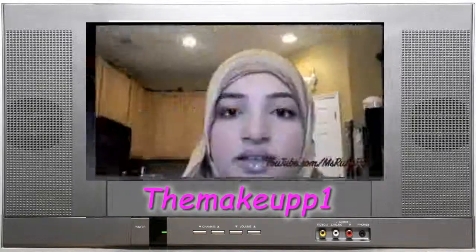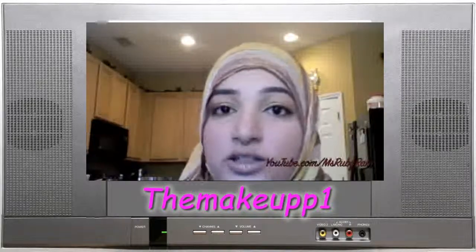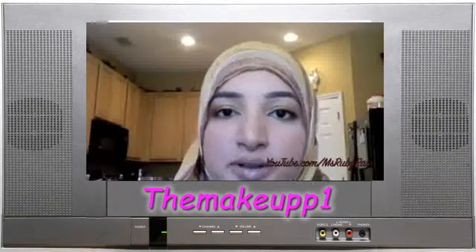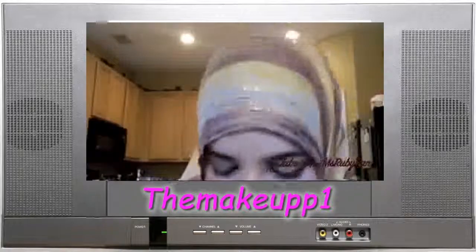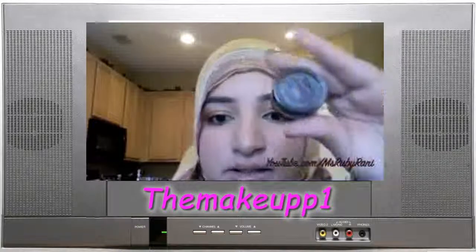Hey everyone! So this is the look I did earlier — the golden summer eyeshadow look. It's very light but we're going to play it up a little bit with some eyeliner. Let me show you how I do my eyeliner. For eyeliner, we're going to be using Black Track Fluid Line from Mac.